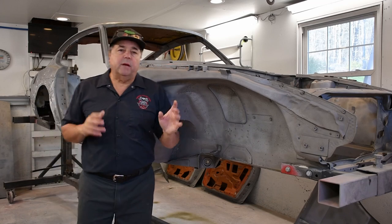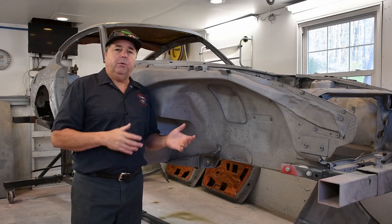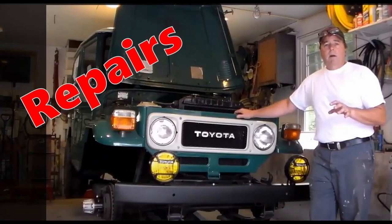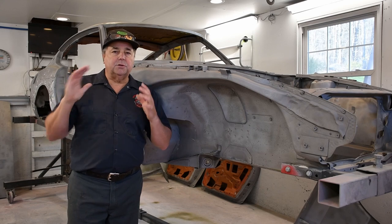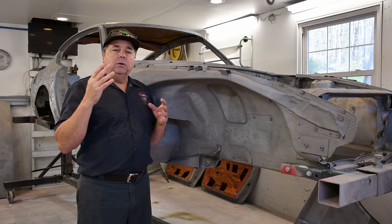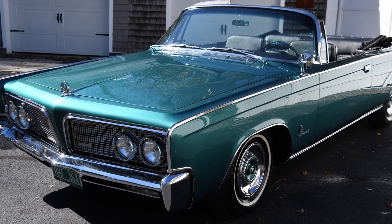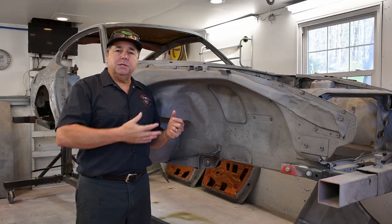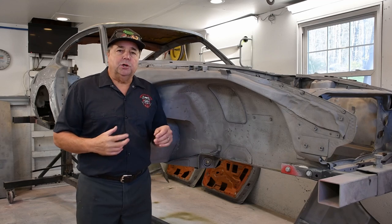Hi folks, Troy with V-Twins and V-8s coming back to give you an update on our 240Z project. I know I've been slacking on this because I was trying to finish up the Imperial. If you get a chance, jump into my channel and look at the Imperial videos — all the functions and features of the car, plus a test ride when it's all complete. That was a two-year restoration. We are just embarking on this journey here.